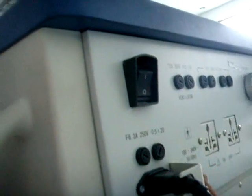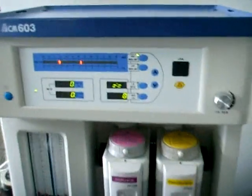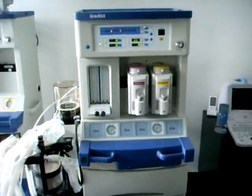Para el encendido del equipo debemos en primera instancia ubicar el interruptor en la parte posterior de la máquina y encenderlo. Después encendemos el interruptor electrónico ubicado en el ventilador del equipo, y de esta manera realizamos la instalación y encendido de la máquina de anestesia ACM603.